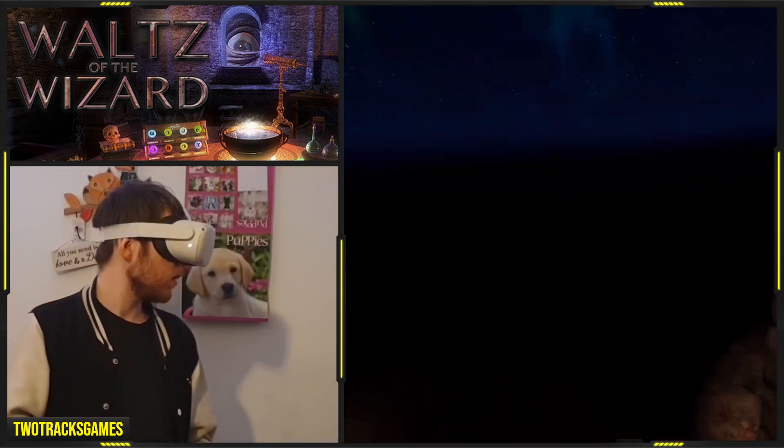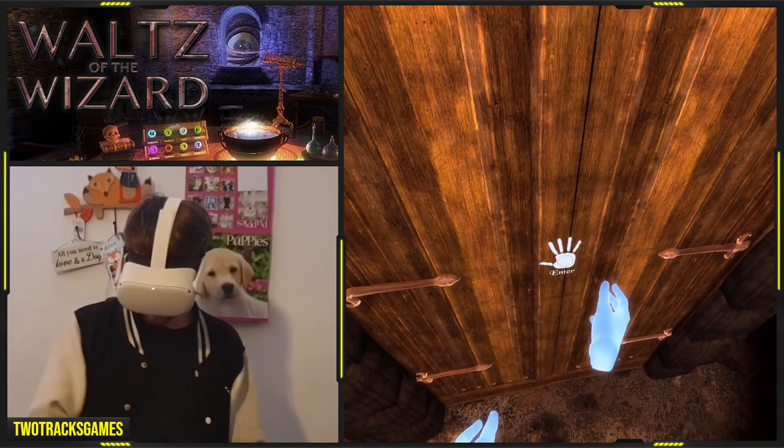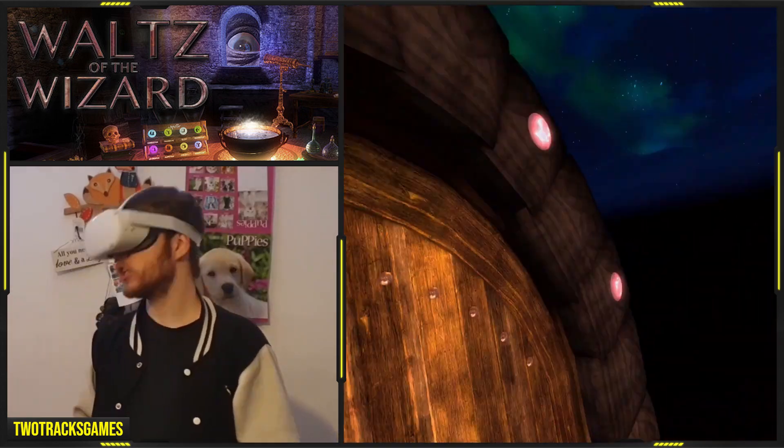I don't really know how much you can see because I had the headset on, but I'm really tall in here.